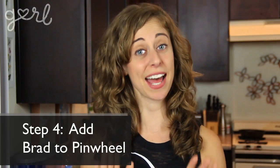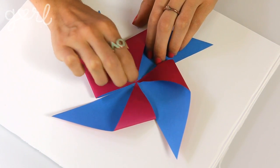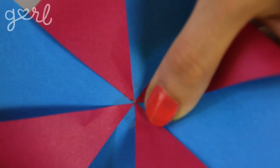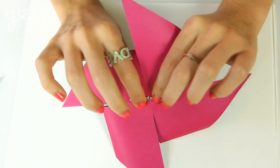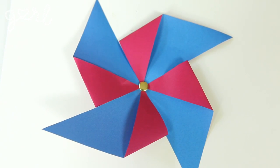Step four: now it's time to add the brad to your pinwheel. Using your push pin, poke a hole through the middle of your folded triangles and give it a little wiggle to leave some space for your brad. Then stick your brad through the hole of the pinwheel and fold the edges of the brad back to lock everything in place — your basic pinwheel head is complete. You could stop here and double tape a bunch of these to your wall for room decor, or put a safety pin on the back for a decorative pinwheel corsage.